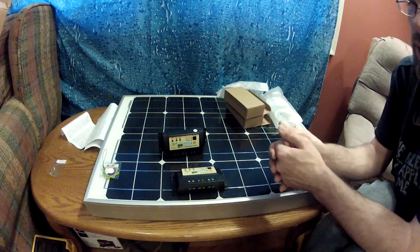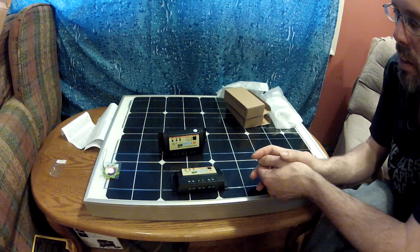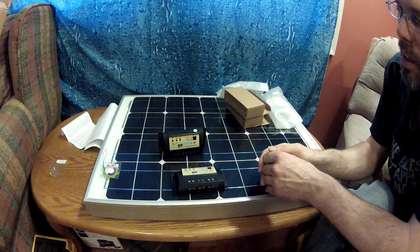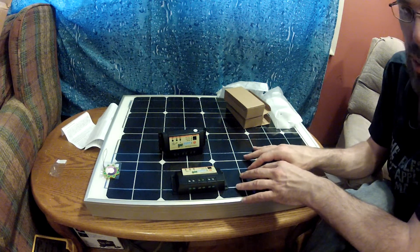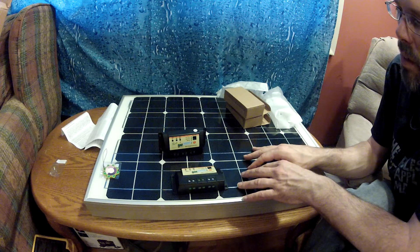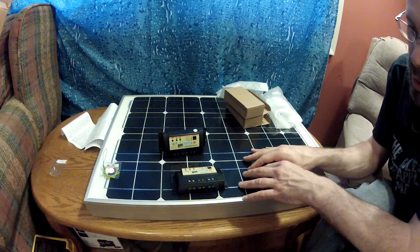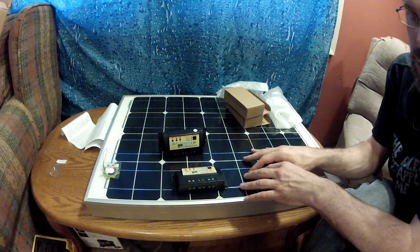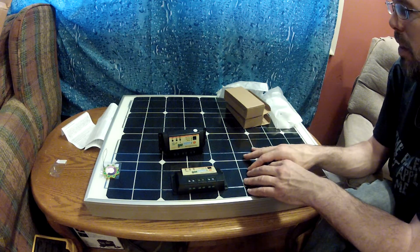Alrighty — there are my solar panels. We're going to test these out when we get down to Pennsylvania, and if they work out great, we'll purchase two more. My goal, if these panels turn out to be as good as the reviews said, is to ultimately have six or eight of them. I can't remember exactly what I paid, but it's somewhere between $200 and $300 including shipping.